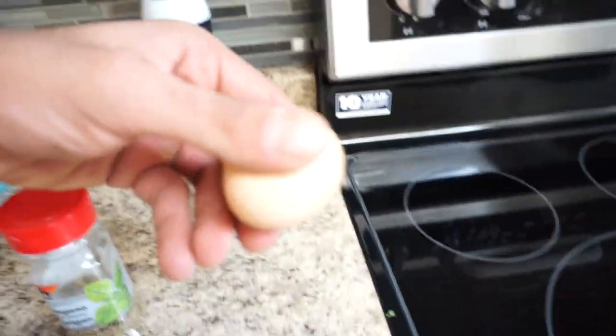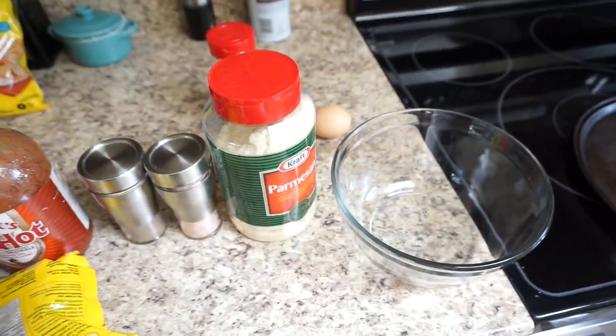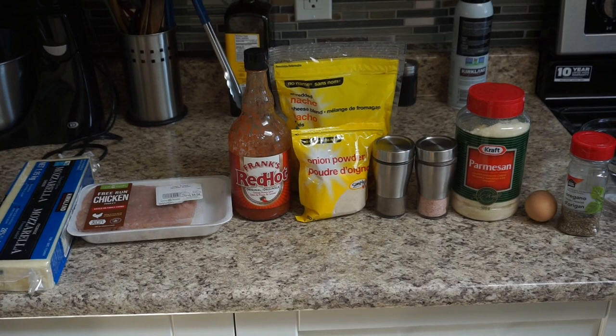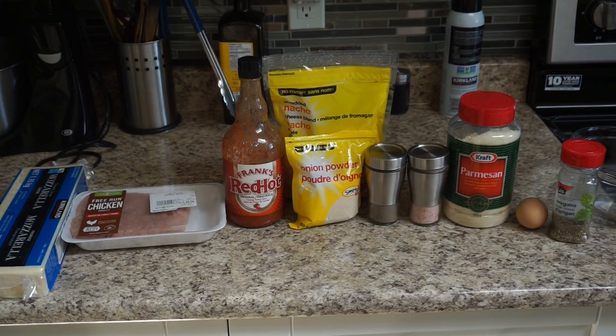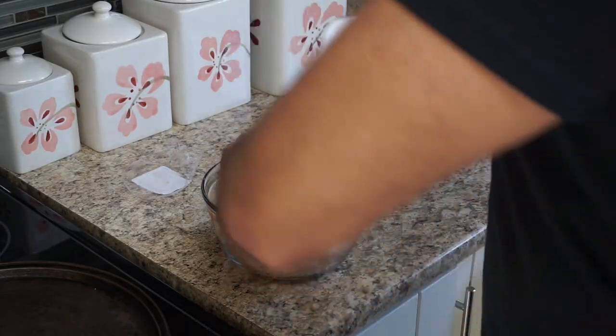Also grated Parmesan cheese, oregano, and one whole egg — those are the ingredients you'll need. To start the recipe, make sure you preheat your oven to 400 degrees Fahrenheit. Screenshot this part of the video so you have a reference for when you go grocery shopping — add pizza sauce and your pizza toppings to your list.